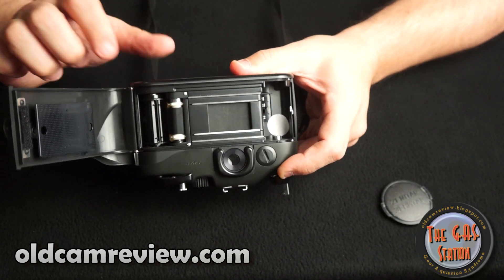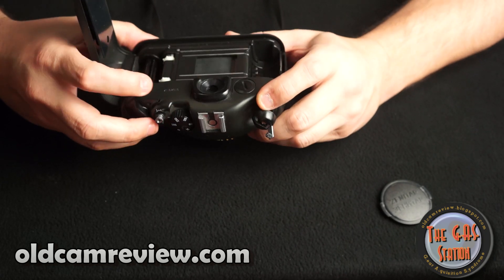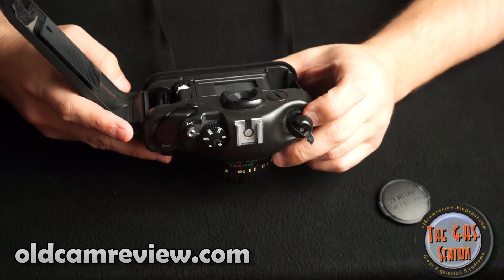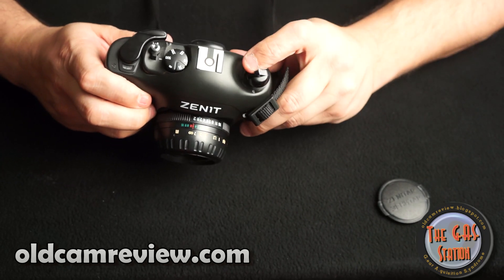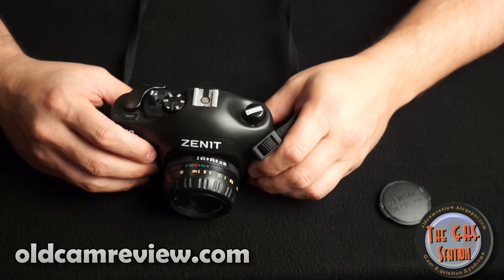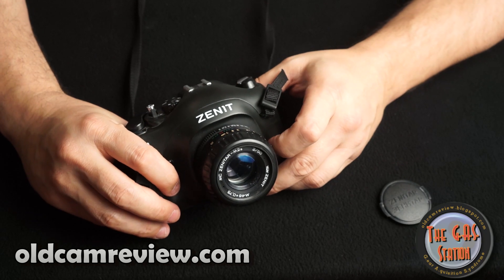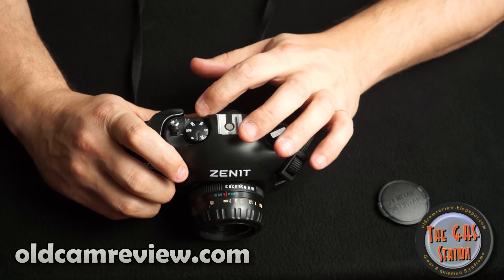It's got a cloth shutter, and it's not super complicated to load. These are meant to be very basic cameras — nothing super fancy about them — but they're usable and do a decent job. I really like the Russian lenses. I wouldn't save up and spend a bunch of money on one of these; if you can get one cheap, grab one. It's definitely a fun camera to have.